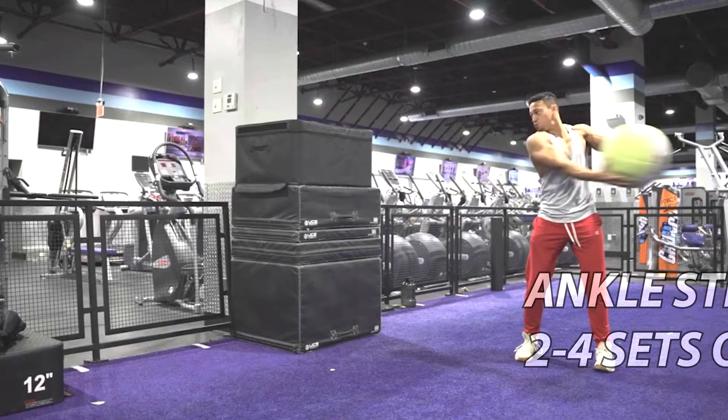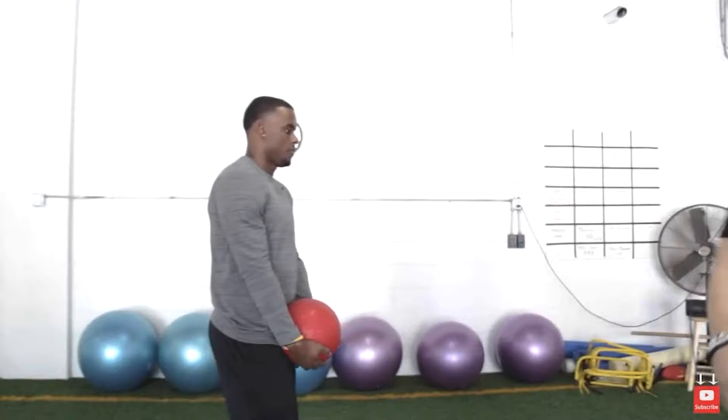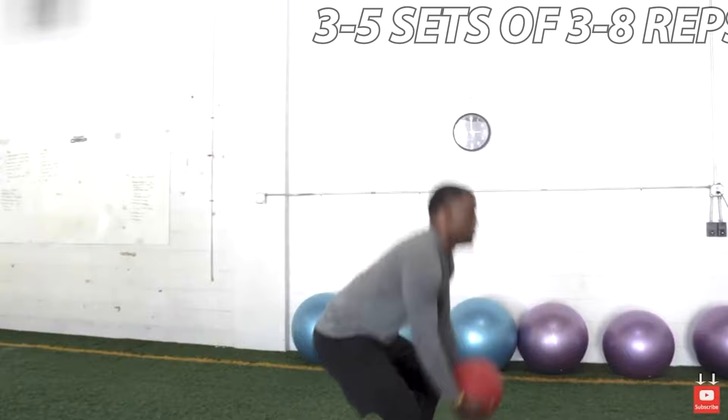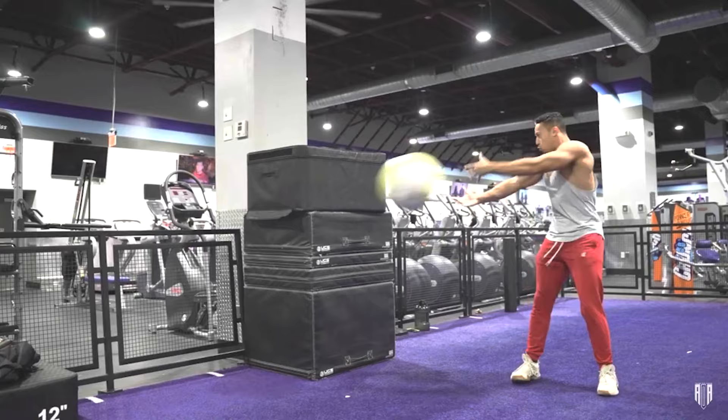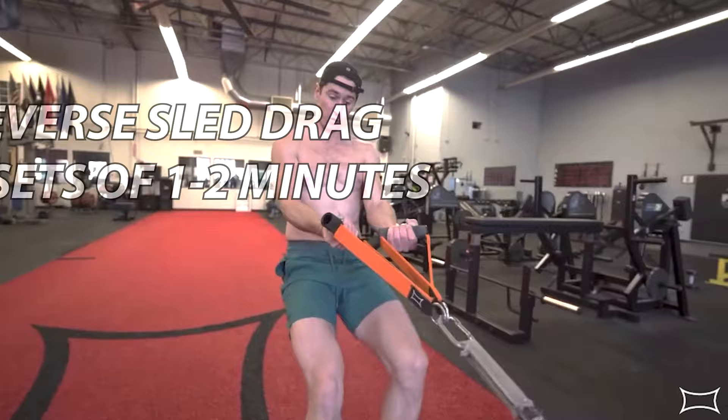Medicine ball throws are going to be more explosive and focused on power. That includes medicine ball wall side tosses, overhead tosses, medicine ball slams, and lying medicine ball throws. These are done normally for three sets of three to eight reps — you can get up to 10 to 12 reps depending on the exercise, but keep in mind it's a power-based exercise so reps stay lower and as explosive as possible. Reverse sled drag I personally just use as a quad pump and warmup, doing three sets of two minutes straight, supersetting with isometrics.